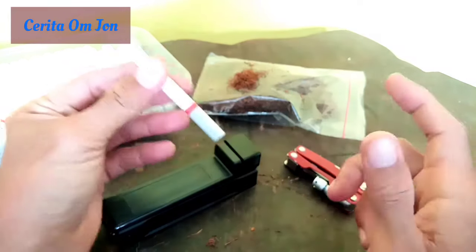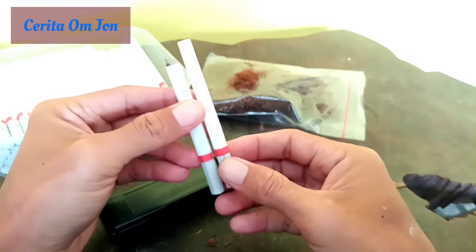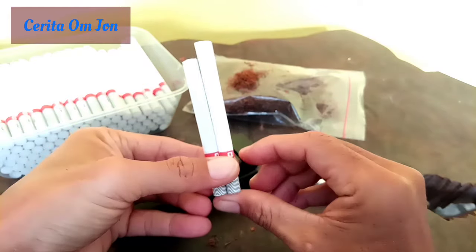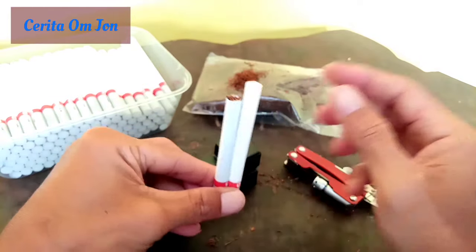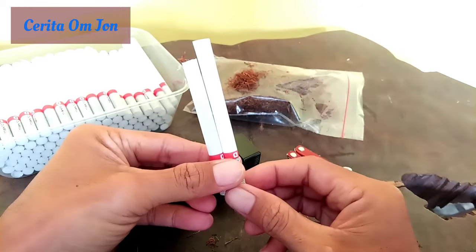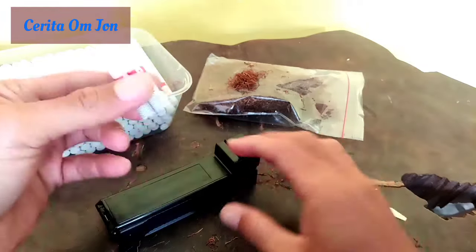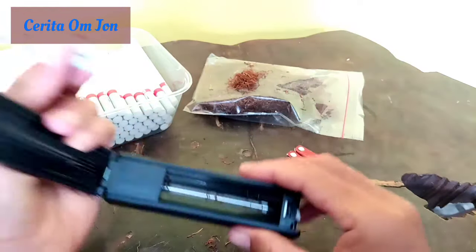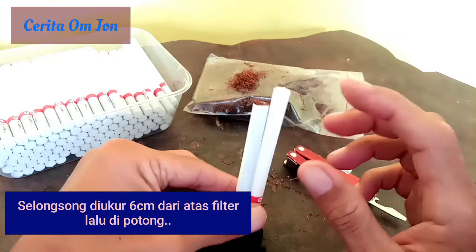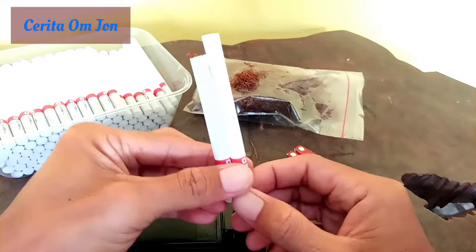Terus yang kedua, triksnya ternyata gini. Jadi, selongsong ini beda ya. Ini 7 cm panjangnya. Jadi, ini yang bawaan yang dikirim teman saya ini 7 cm. Ini saya potong karena saya ukur dulu, ternyata cuma 6 cm. Akhirnya ini saya potong. Coba kalau tidak saya potong, ini pasti akan melekuk, tidak bisa.